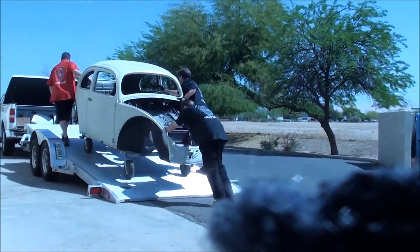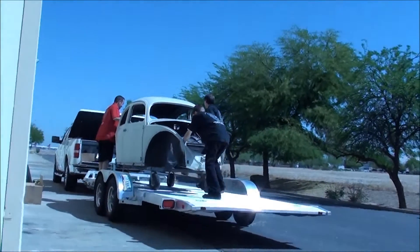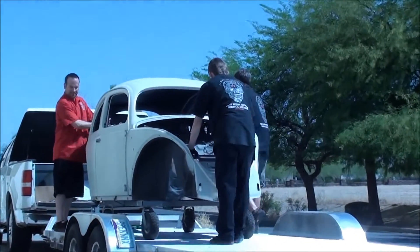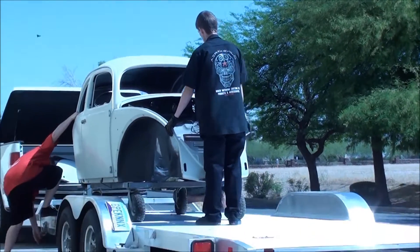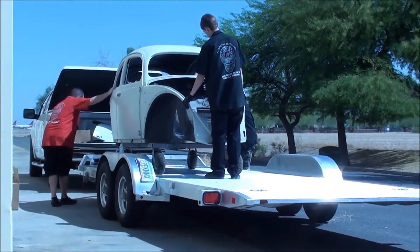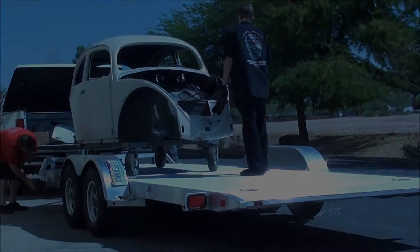They make it look so easy on that foot, huh? Yeah, they sure do. Oh my gosh, wow. The feet pushing it up like... That was like the easiest thing I've ever seen. That's so cool. We need one of those things. There's so much that's cute. Thank you.